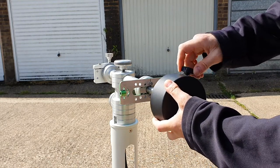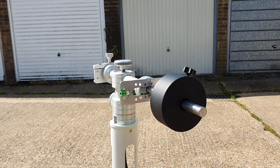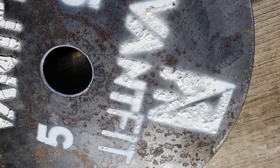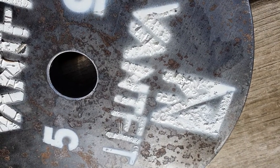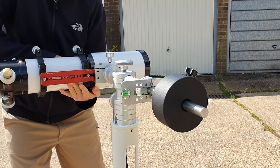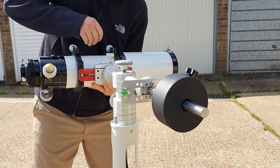The counterweight I'm currently using is actually from my iOptron go-to mount, so it wouldn't be a permanent fixture. I've purchased a really cheap weight from eBay and used acetone to lift the very badly stenciled paint job. I'll give it a rub down, clean it up, and probably spray paint it silver to match the mount.